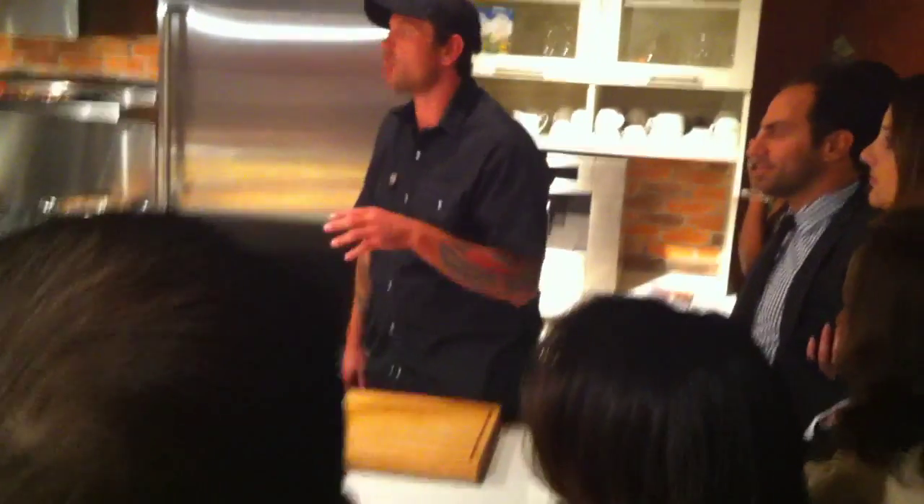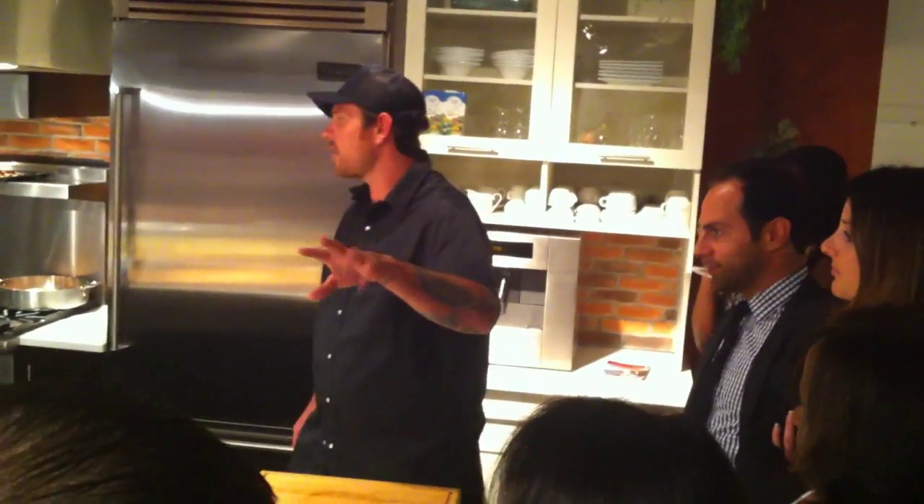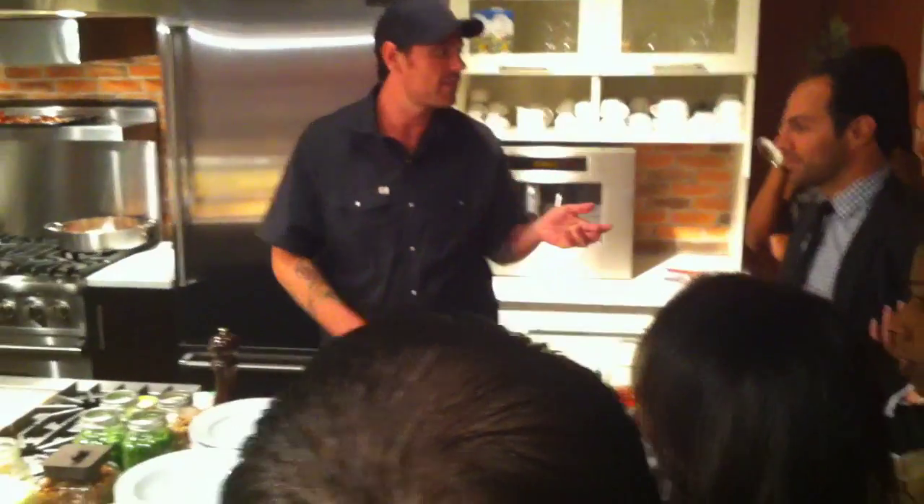I'm going to pass you stuff to try. What we're going to do is I think we're going to sit down more near the end — we'll see how it goes. Whatever you guys are feeling, if you want to sit down, we can sit down. There are oysters there behind you if you want to have some. Enjoy, have a drink. We're going to start with our first recipe. It's not necessarily really a recipe — it's just a live raw scallop.